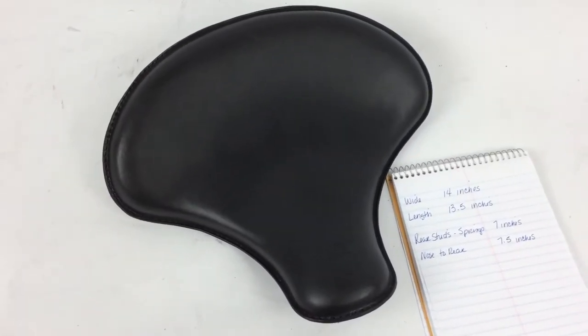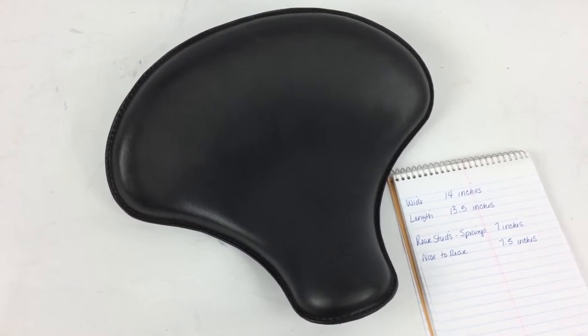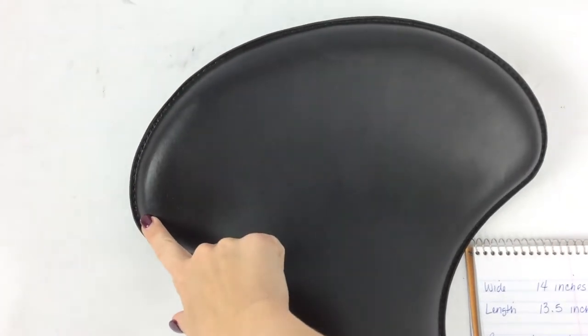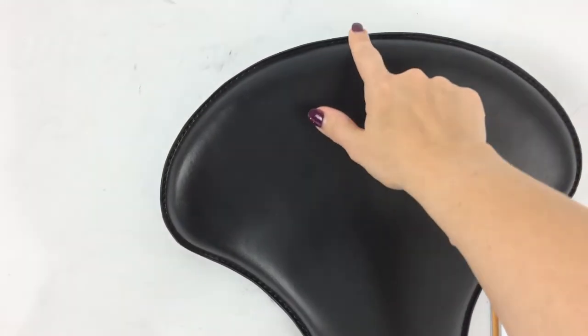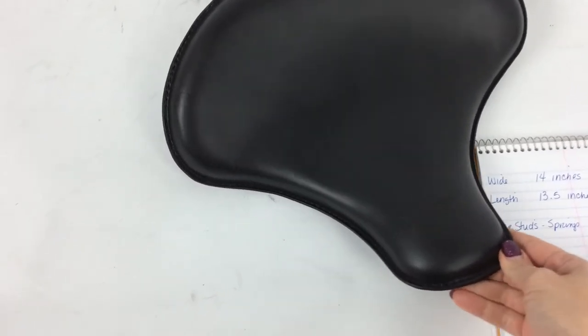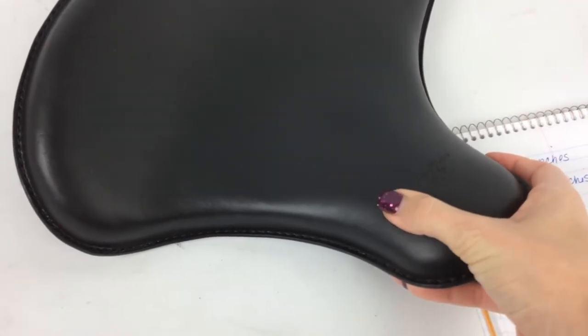We have here a Rich Phillips leather tractor seat. This is our small size tractor seat. It is 14 inches from tip to tip, and 13.5 inches from back to the front nose. This particular one has about an inch of foam in it — nice, cushy foam.